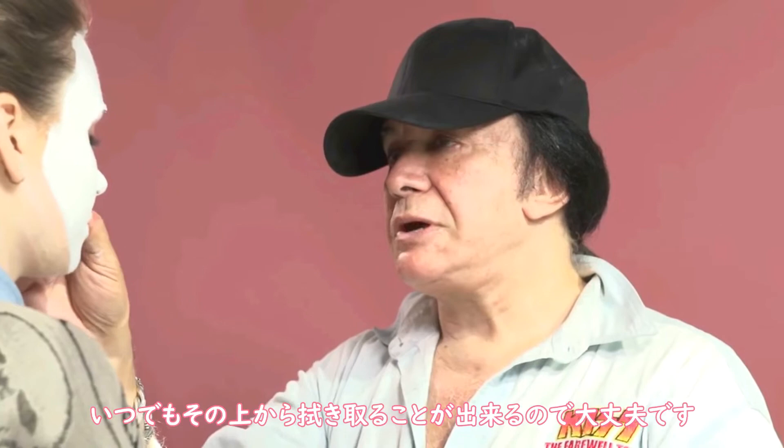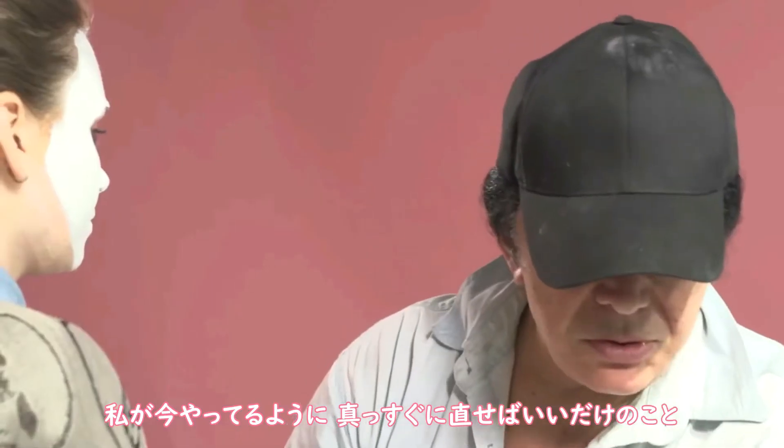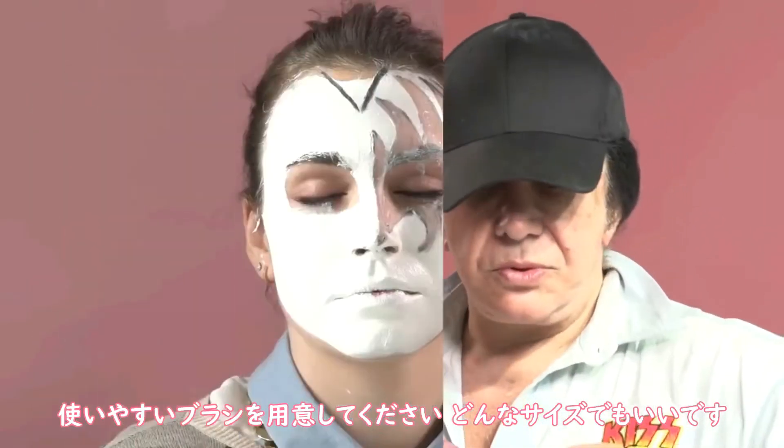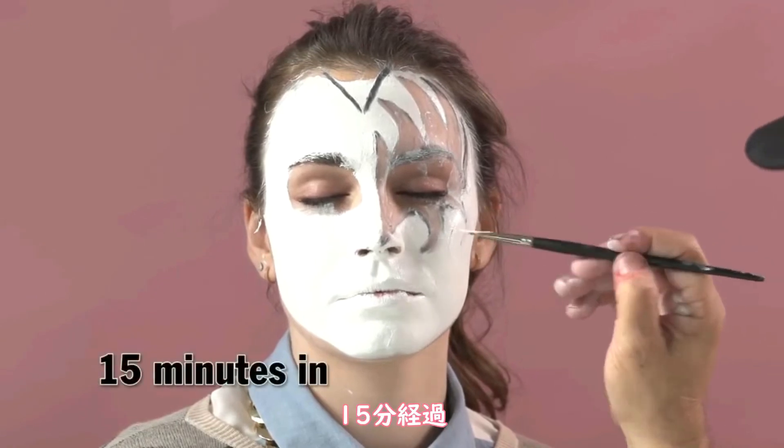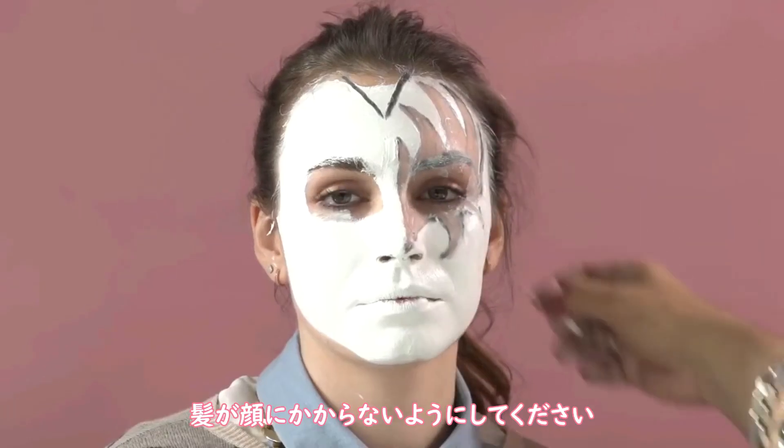Don't be afraid of making mistakes. You can always add white over it and straighten it out, which is what I'm going to do now. Any size brush that you think you can work with. One note: you've really got to try to figure out how to get all the hair out of your face, so you may want to use some clips.